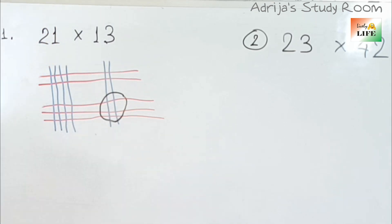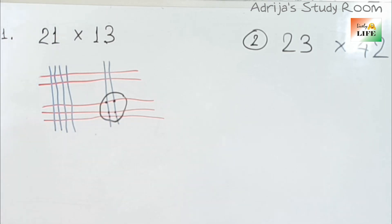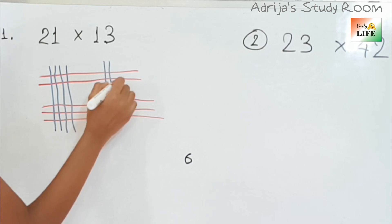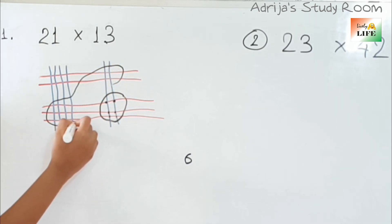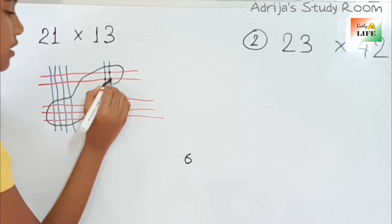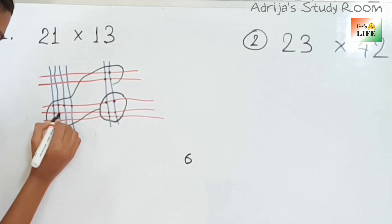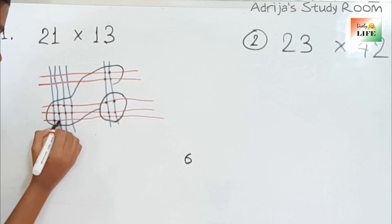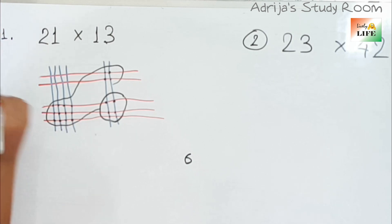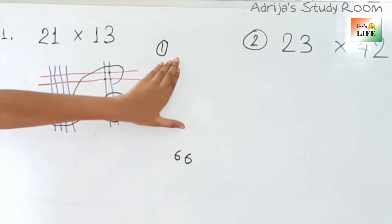Over here, first how many cross points are there? 1, 2, 3, 4, 5, 6 — here are 6 cross points, so first comes 6. Now here: 1, 2, 3, 4, 5, 6, 7, 8, 9, 10, 11, 12, 13, 14, 15, and 16. So we got 16 cross points here. So let's write 6 and take 1 over here — it is the carrying portion.